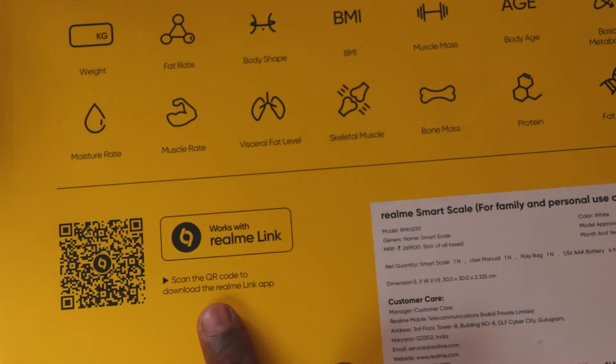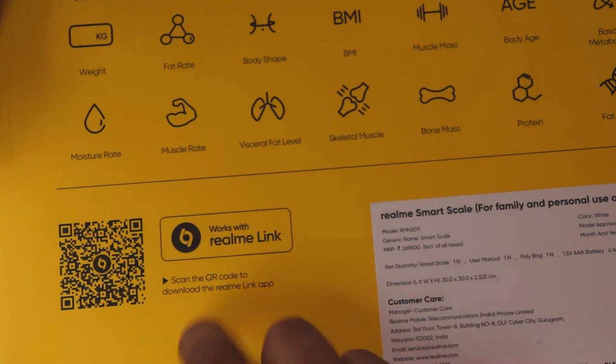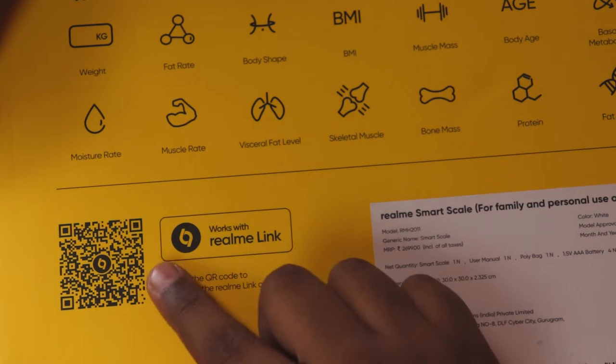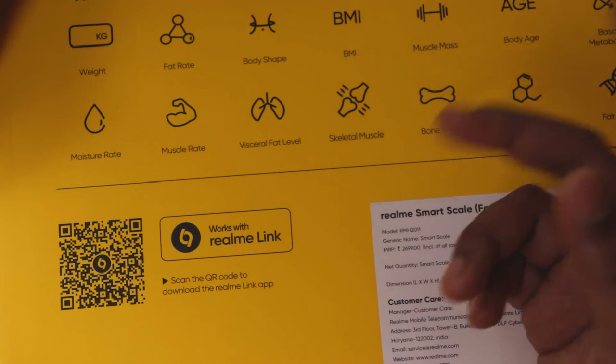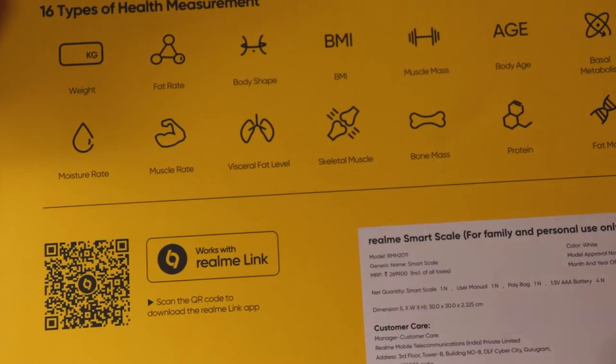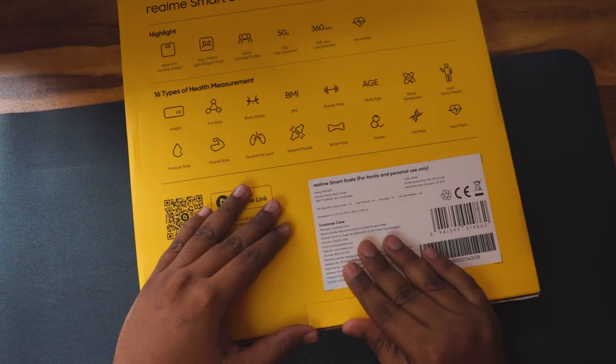To use this, you need to download the Realme Link app, which is a good app in my opinion. I use it for my Realme Air 3 earbuds as well. If you have any Realme smart bulb or other device, the same app works for everything — similar to the Mi Home app. The box price is listed as 2600 rupees.